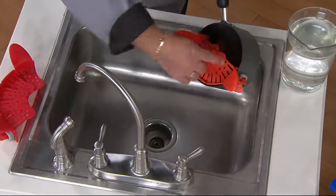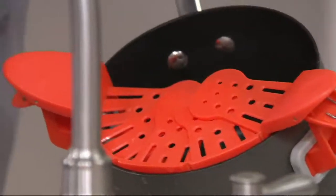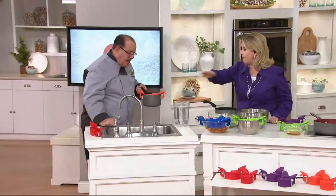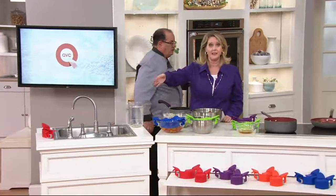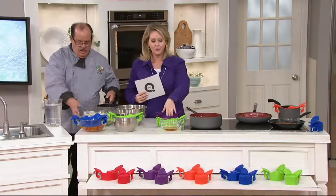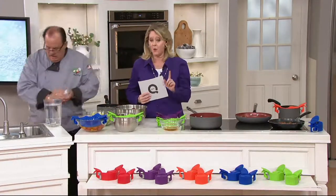What's great is that it stretches to fit a large pot or a very small bowl — hot or cold. You get two of them and they're the same size, so they can both handle a variety of sizes. Red is popular, and there's also blue, green, purple, and orange.